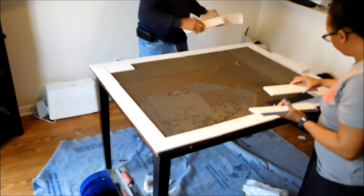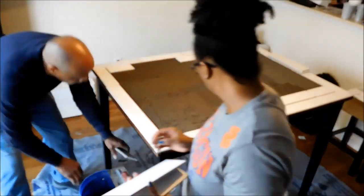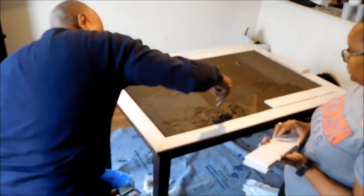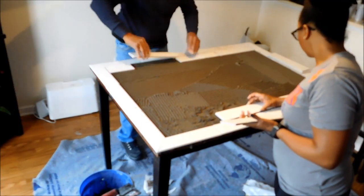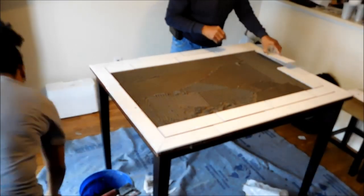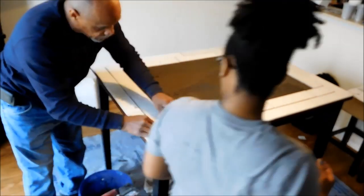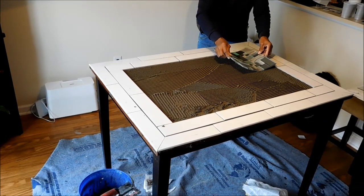Here are the bigger pieces that we're laying. We bought these from Lowe's and had them cut into smaller pieces because it was cheaper to have them cut versus buying the smaller pieces already at the store. We used the bullnose on the outer edge because that has the smooth edge, and then the other pieces go around the inner side.